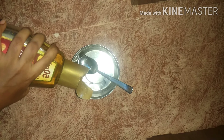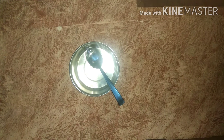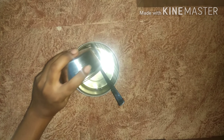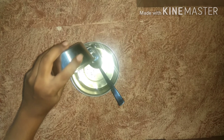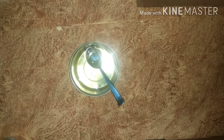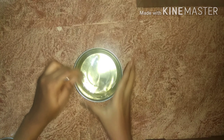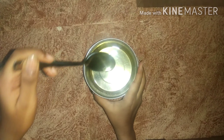I am going to use the Dabur brand for the almond oil. If you don't have this brand, you can use any brand you have. I am adding extra Dabur and Parachute oil because the quantity wasn't enough for my hair. Now I am going to mix all the oils together.